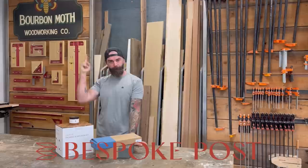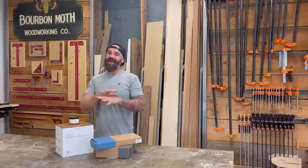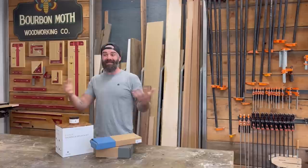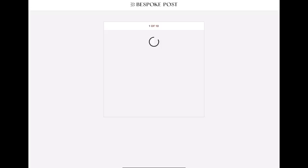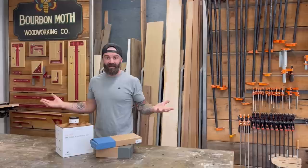This video is sponsored by Bespoke Post. Bespoke Post is a monthly subscription service, but it's not like your normal subscription where you're locked in every month. They send out monthly boxes curated with 90% stuff made right here in America, and you only pay for what you want. You get on their website, take a quiz, they figure out what kind of things you like, curate boxes, and send you an email. You have to preview the box before they even send it out, so if it's something you don't like you can either skip the box, choose another box, or skip the entire month and pay for nothing.